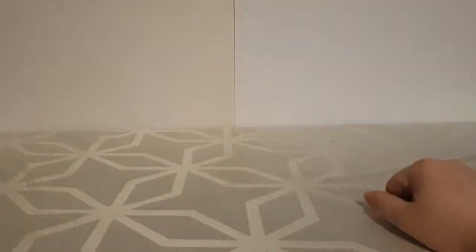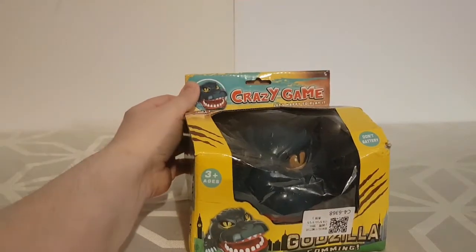Alright everybody, welcome to this video — this is probably going to be a quick one. I got this from my son a few years ago at Christmas, we've played a few times, but it's mostly sat under the table forgotten about. I recently found it again and I thought this would make a quick good little video. I wish he was here to do it with me but due to current restrictions and lockdown that is not possible. So let's have a look at the Godzilla Dentist Crazy Game.